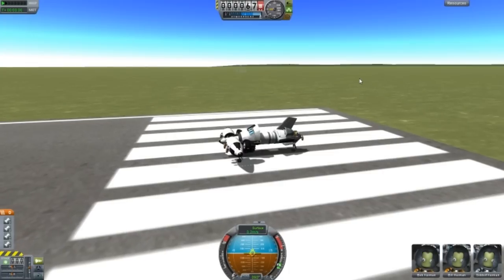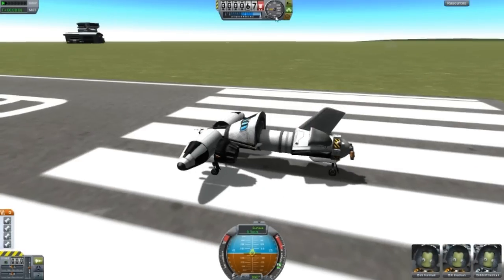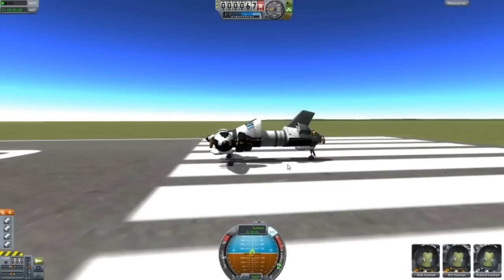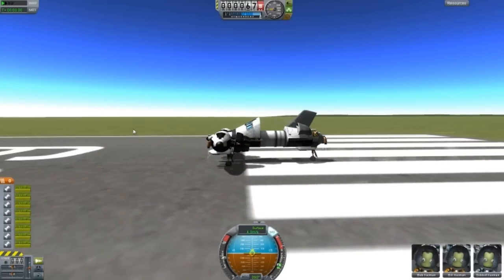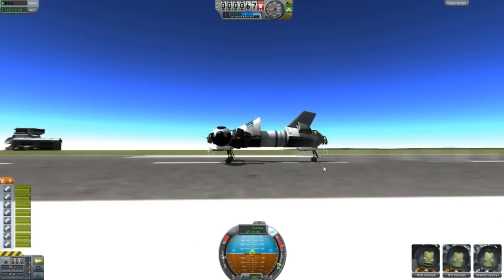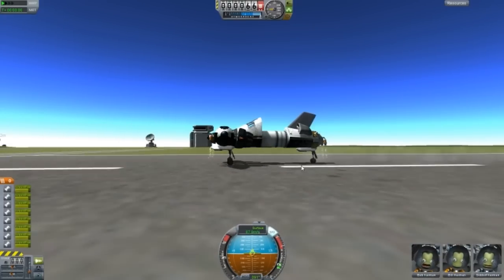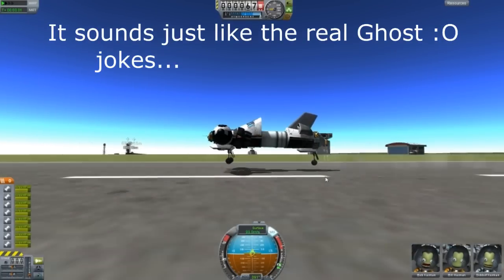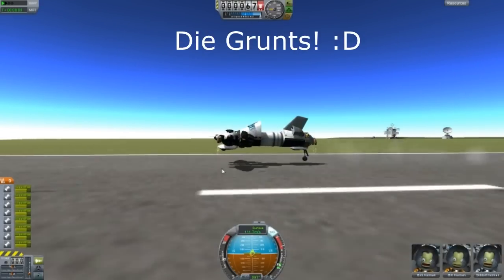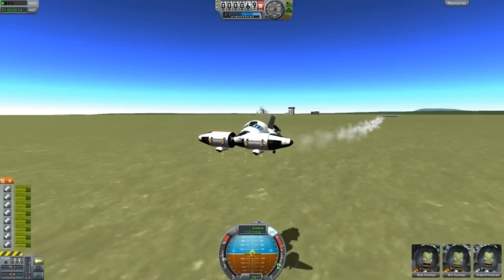Now if you've ever played any of the Halo games, you should know of a machine called The Ghost — and this is where I got the idea for this design. Throttle up to about just like I'm doing; just copy if you're using the exact design I have here. I organized it in the action groups so that the front gear will retract instead of the back one — look at that, the front ones retract, and we are flying. The front part is just like that — that's sort of like what the Ghost does.